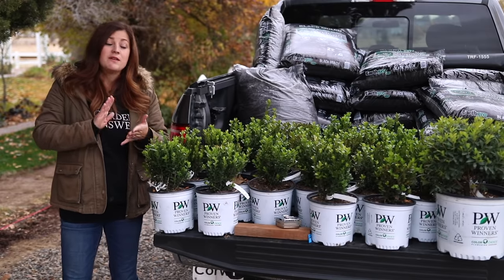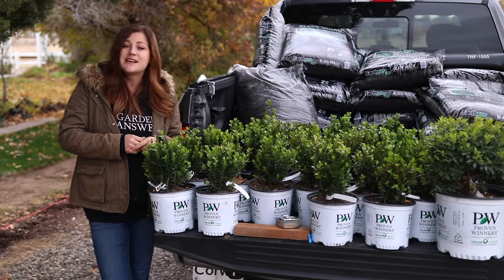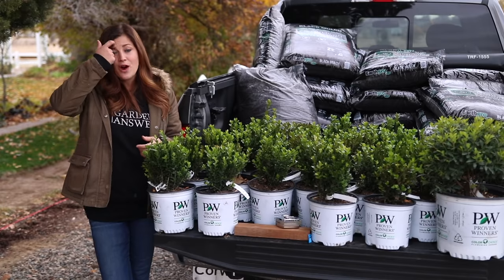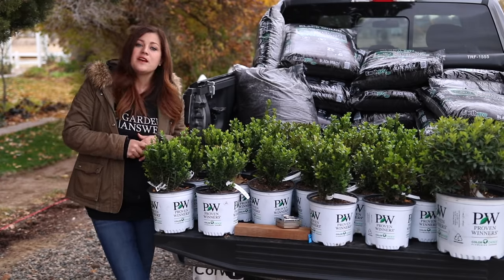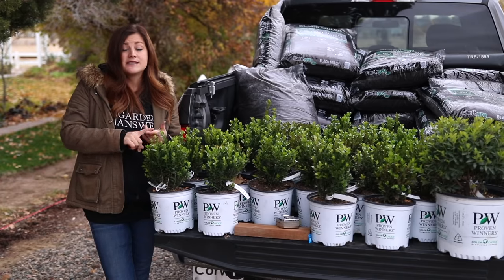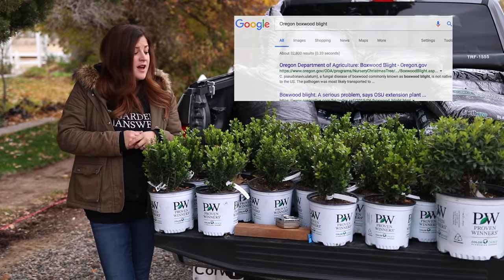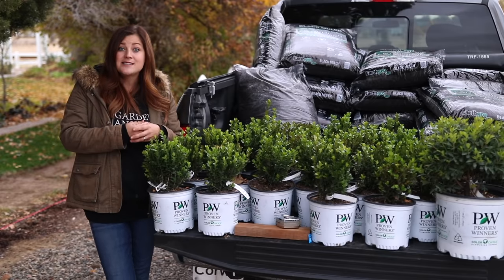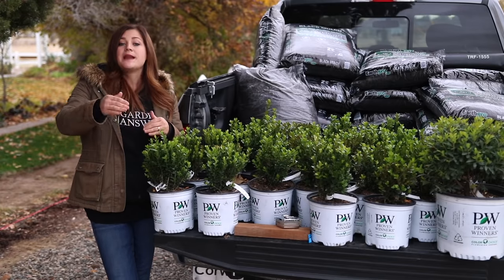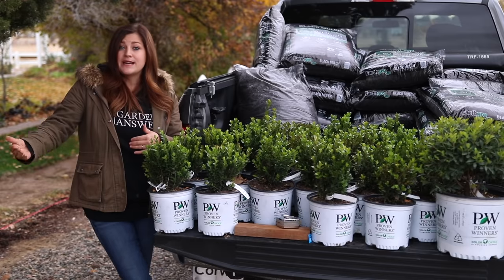Now I want to talk about a couple of the concerns that go along with boxwoods. The first is boxwood blight, which thankfully is not something we deal with in my area — it's actually a regional thing and there's not a lot known about it. If you're unsure whether it's a problem in your area, ask someone at your local garden center or just Google your state or province followed by 'boxwood blight.' If you're pruning your boxwoods, sanitize all your pruning gear with some Lysol spray. You can also change your clothes before working in your garden if you've been around a lot of boxwood elsewhere.